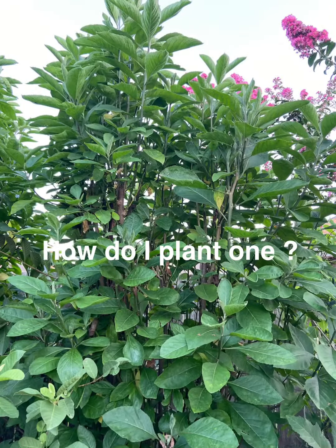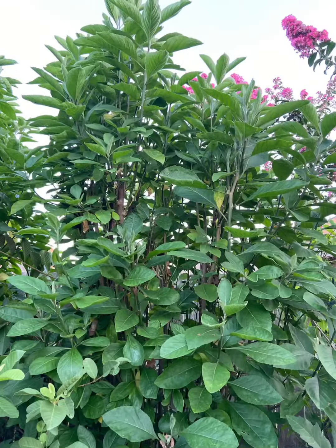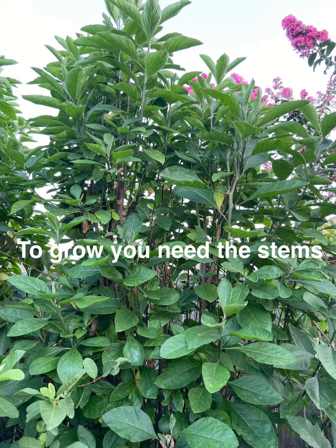Sometimes I just take some and I chew on them and eat them. I sometimes do that on a daily basis — just go in my garden and chew on it.